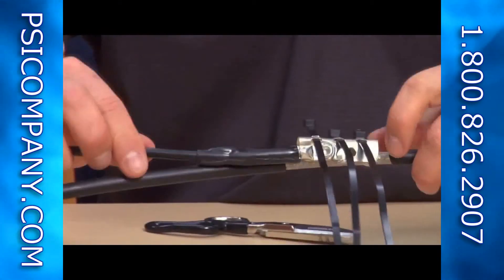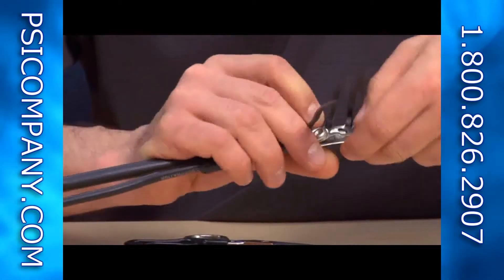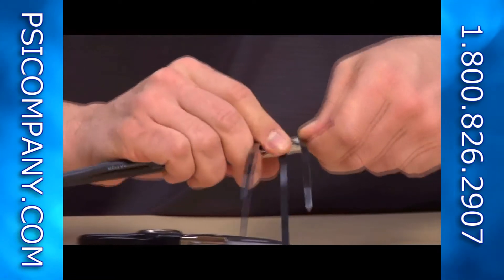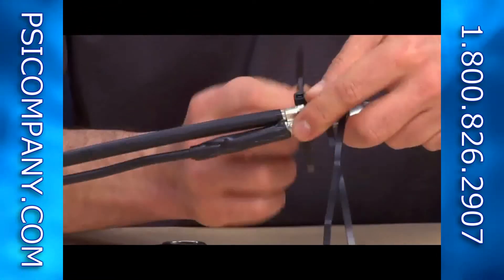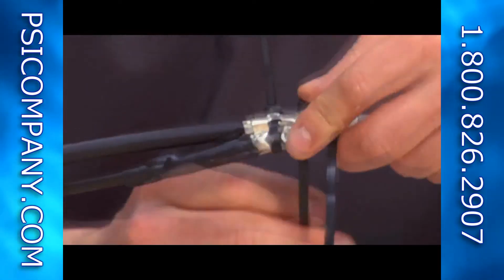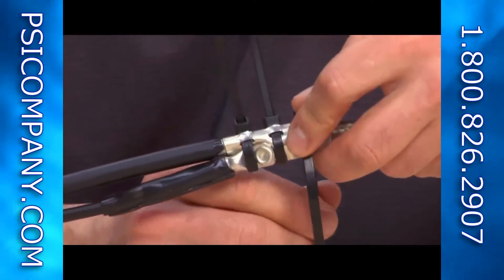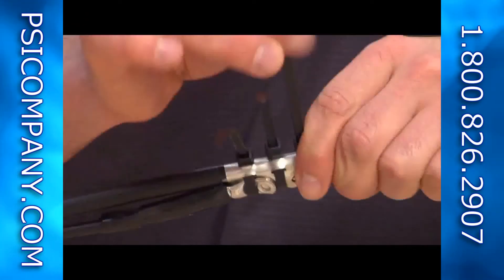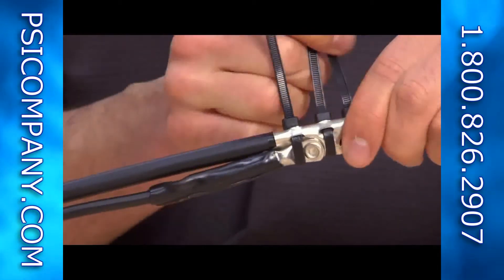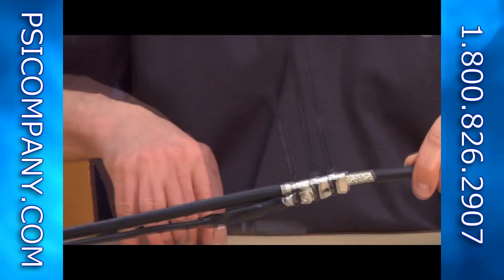Now take and form the ground connection around the area of the IF cable which you stripped back. Pull your zip ties through and snug them up tight, then cut off the excess once they are tightly secured.